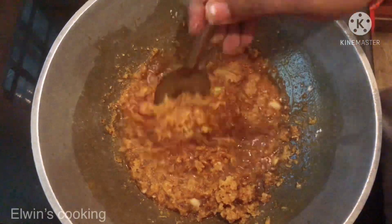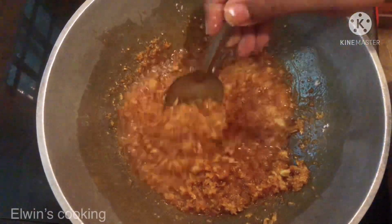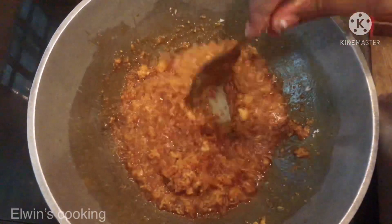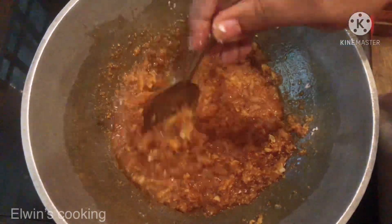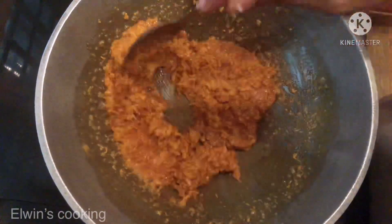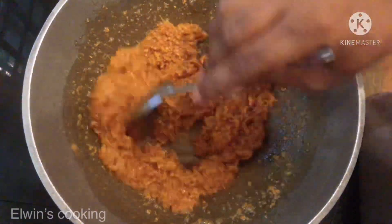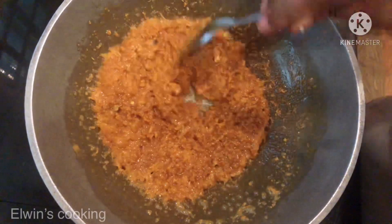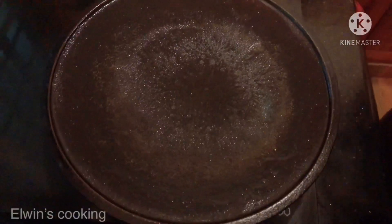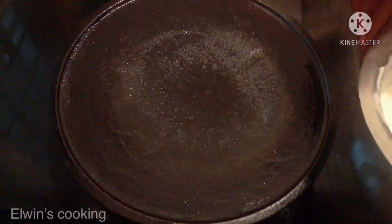Now let's mix it and put it on the plate. Let it dry. After it is dry, we will dry it — it's ready. Let it cool and we will cook. After the bath, now we will see the water. Let's mix it up.